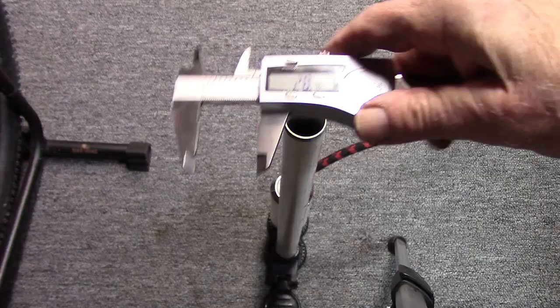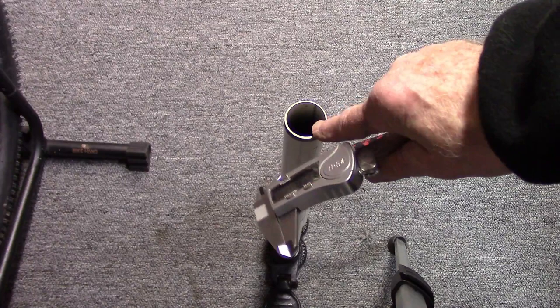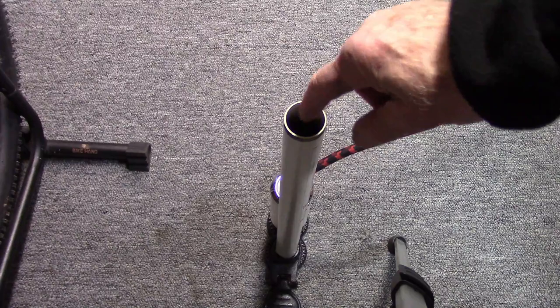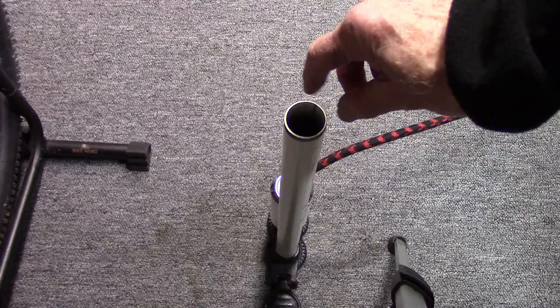We need to order something just slightly larger than the inner diameter. The gaskets we can order come in 30 millimeters. You might ask how we're going to get a 30 millimeter gasket into a 28 millimeter cylinder. That's where conditioning of the leather gasket comes in — it allows the flexibility to both get in there and to seal around the edges. So we're going to use a 30 millimeter leather gasket.